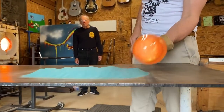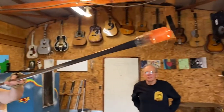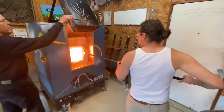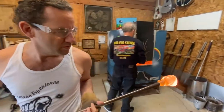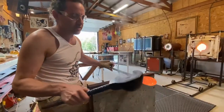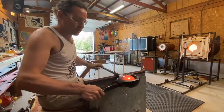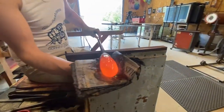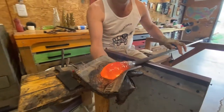We just squeezed a little bit of that glass off the end of the pipe and we're going to start the bubble. Almost everything starts out being blocked — whether it's going to be a bowl, a vase, a platter, or a sculpture, it all starts with this tool. The newspaper really enables you to form the glass with your hand.